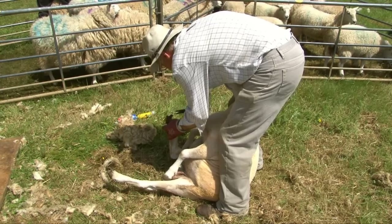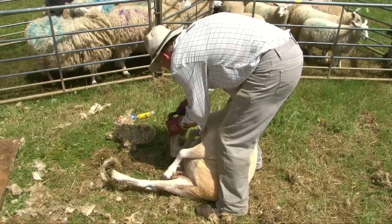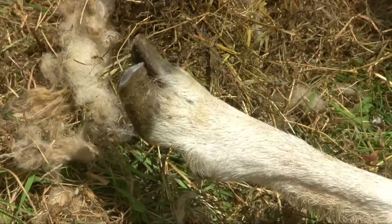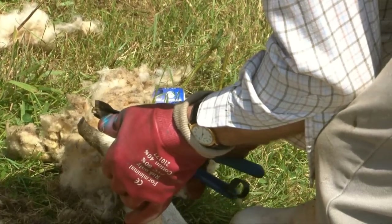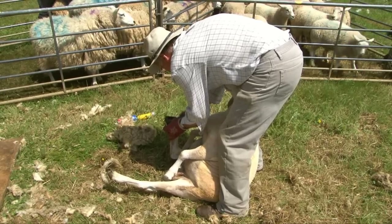While the sheep are penned up, the farmers take the opportunity to check that they are all healthy. And there's more than just wool being chopped off here today — this sheep is having its hooves clipped. Hooves grow just like your fingernails do. If they get too long, they need to be trimmed.